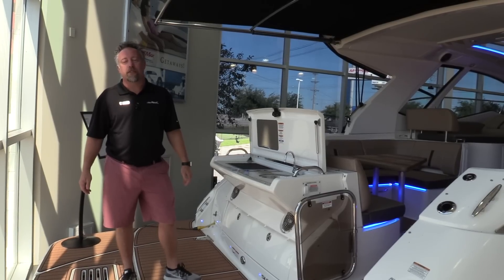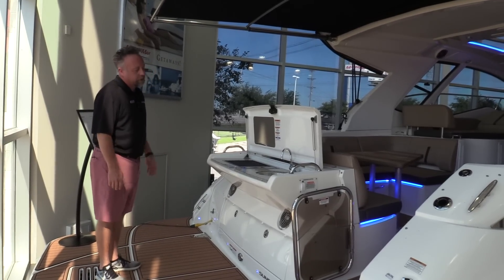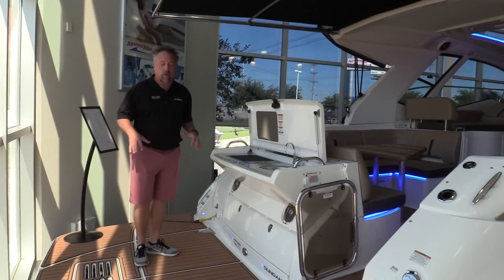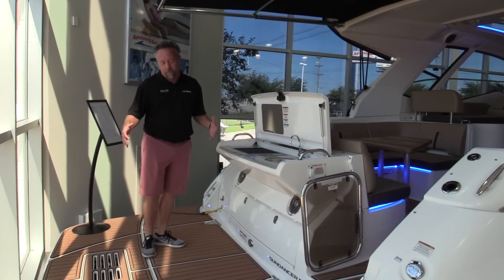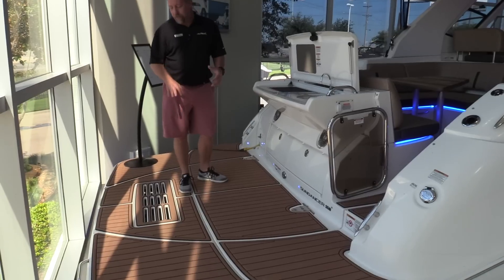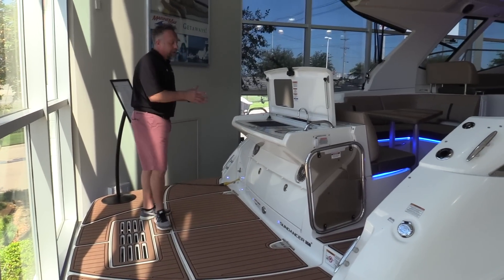Hey guys, welcome to MarineMax Dallas. I'm Chris Harding, and today we're on a beautiful brand new Sea Ray Sundancer 350 Coupe. One of my favorite areas on this boat is the swim platform area. You've got a large swim platform back here to hang out on — so you're coved up, wrapped up with your friends. You can hang out back here or drop the submersible swimming platform down into the water.